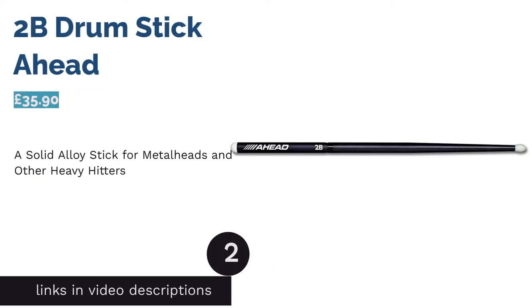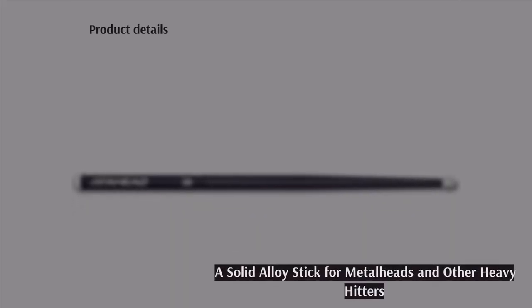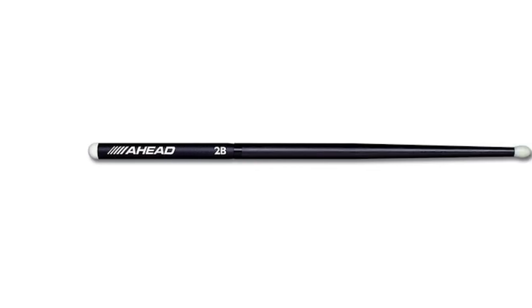The second product is the Ahead Alloy Drum Stick. Veering away from a classic wooden stick, Ahead has created an alloy weapon that will fortify the arsenal of any drummer who hits with all their strength. Impressively, they also last a reported 6 to 10 times longer than your average stick.